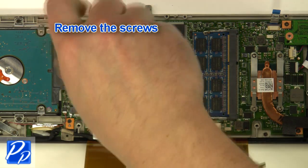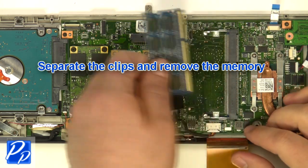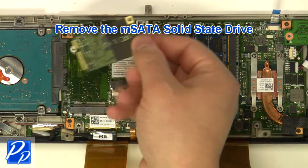Remove the fan. Remove the screws. Remove the wireless card. Separate the clips and remove the memory. Remove the screws. Remove the mSATA solid-state drive.